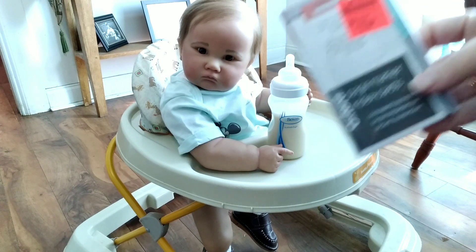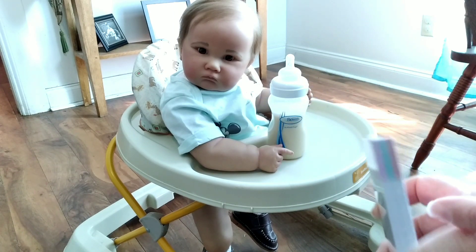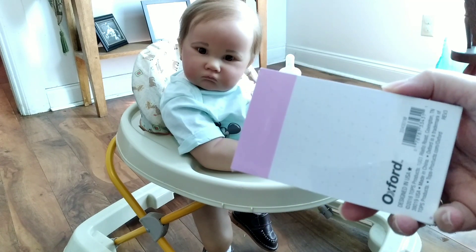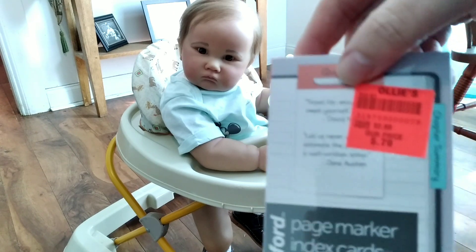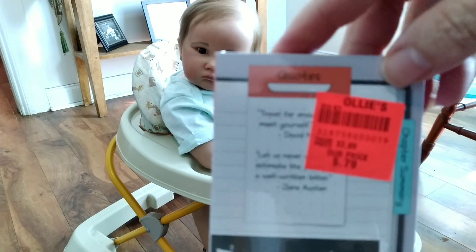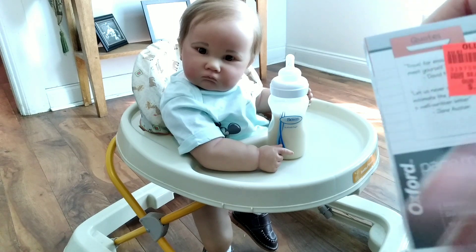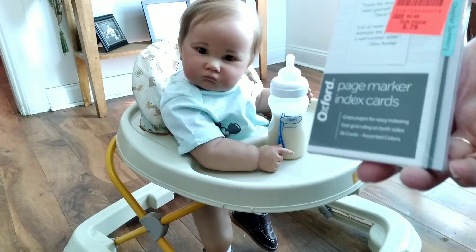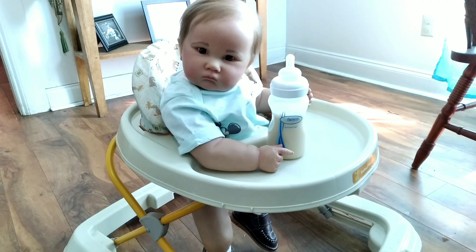Then I got these note cards — they were only like 79 cents. They have different colors at the top and little dots on them so you can write and keep things neat and tidy. I can write my visions from a vision board on them, and also use them for a prayer wall so they can be interchangeable.